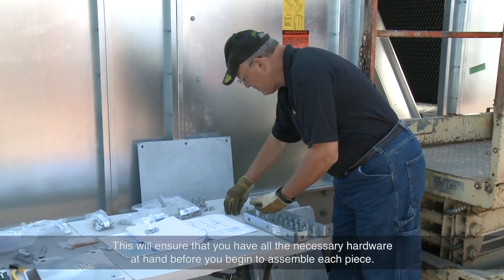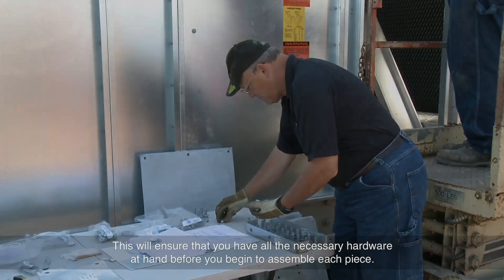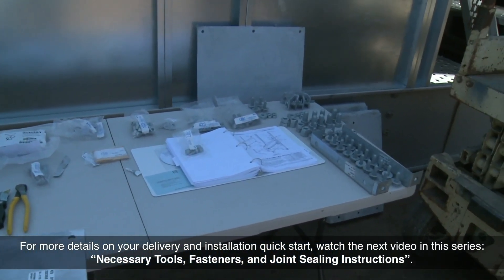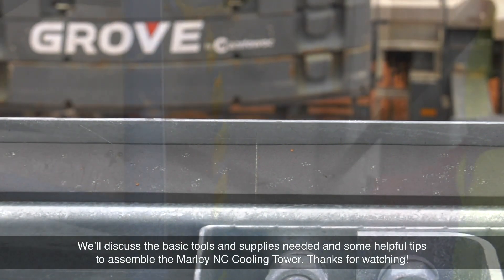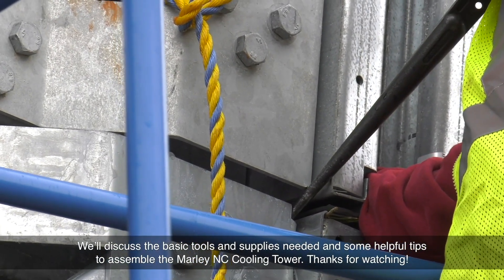This will ensure that you have all the necessary hardware at hand before you begin to assemble each piece. For more details on your delivery and installation quick start, watch the next video in this series, Necessary Tools, Fasteners and Joint Sealing Instructions. We'll discuss the basic tools and supplies needed and some helpful tips to assemble the Marley NC Cooling Tower.